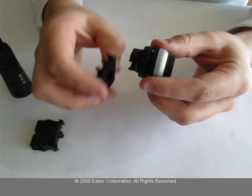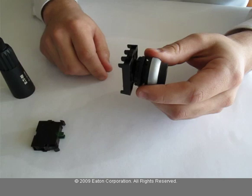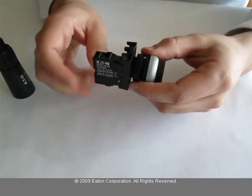Place the contact block mounting adapter on the operator until you hear it snap. Then place the contact block on the mounting adapter until you hear it snap.